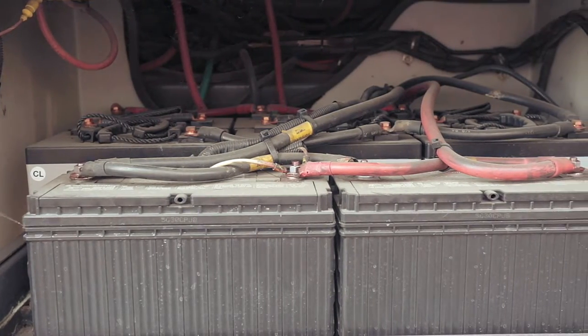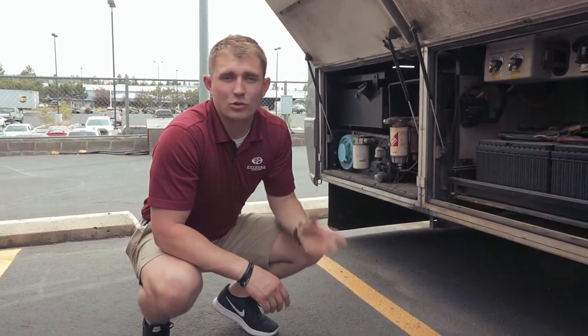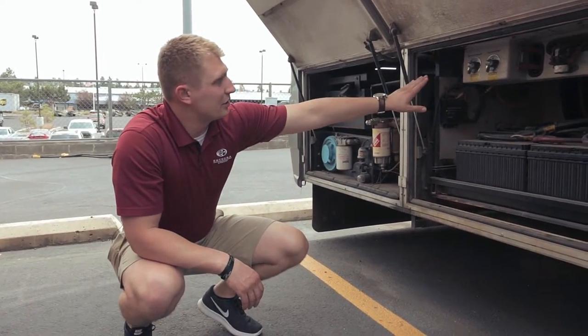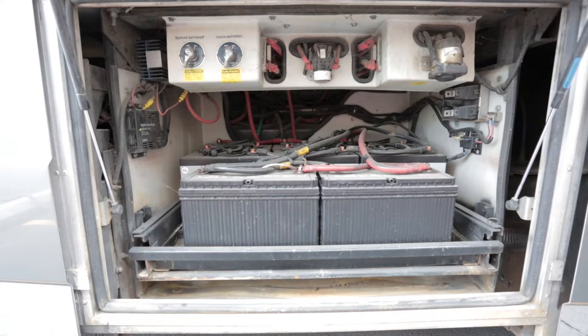Moving on to the battery bay here, we have six house batteries — these are six-volt deep cycle batteries — and the chassis has 12-volt batteries. Both the chassis batteries and coach batteries have disconnects, so you can completely shut off the power in the coach.